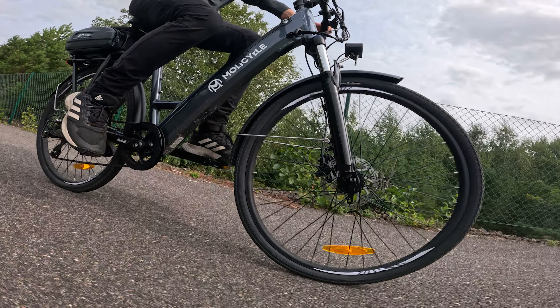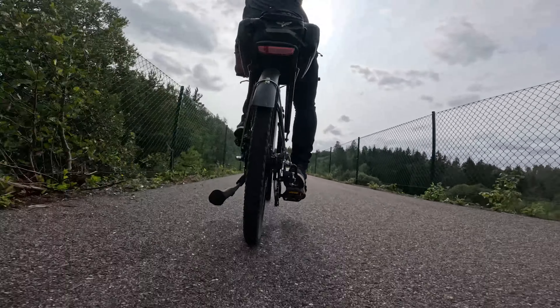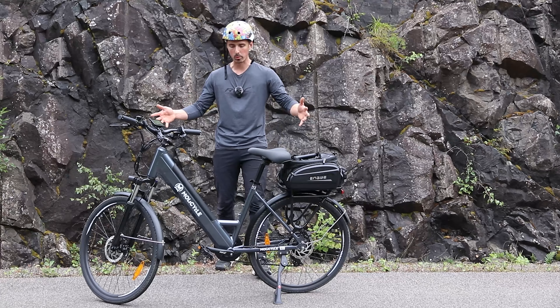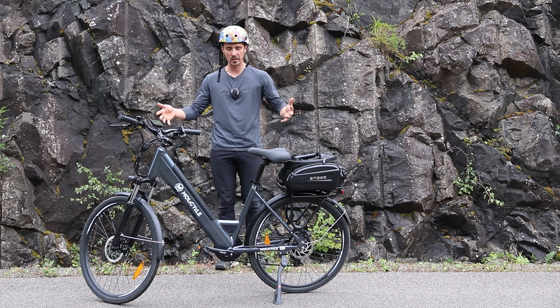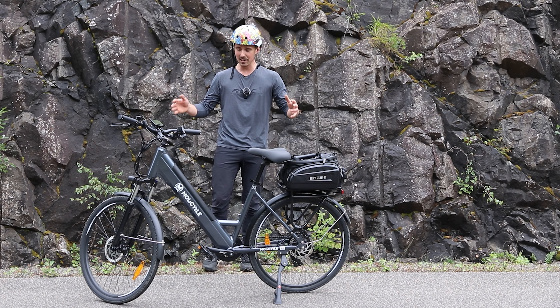I've done almost 500 kilometers on it. It came in a big box, we put it together — nothing out of the ordinary. It's all very normal looking with the step-through, the integrated battery. It looks really good.